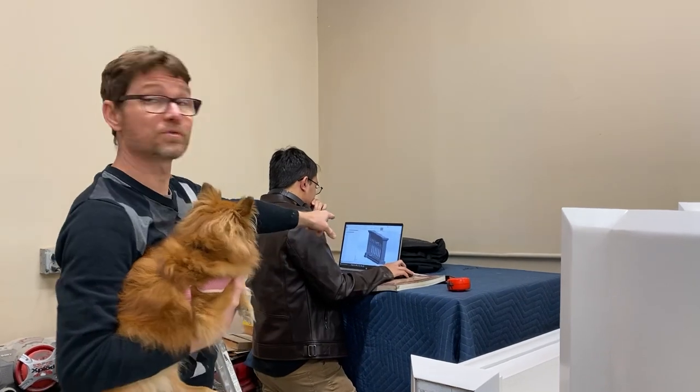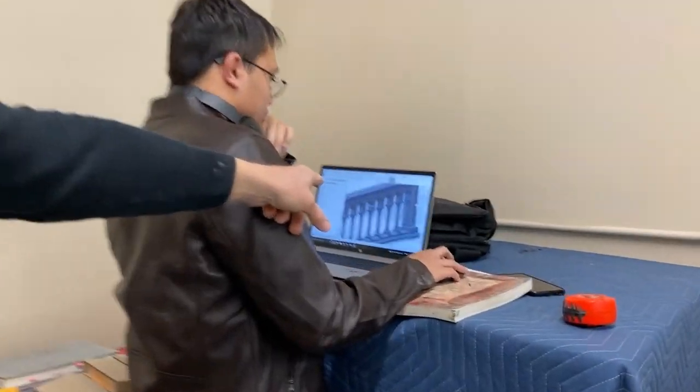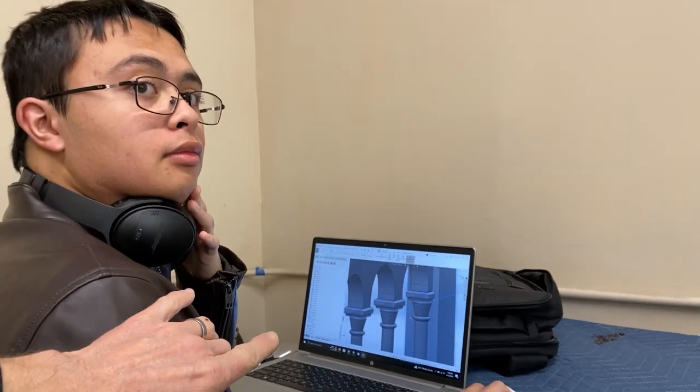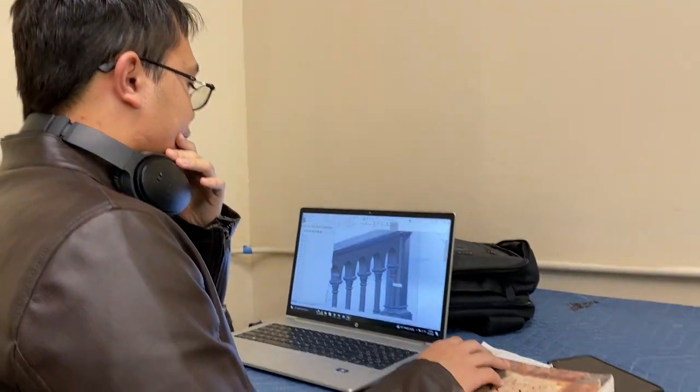I want to show you guys what we're doing about the altar rail, because we're having to make one from scratch. Here's what's happening. This is my son William. He is doing a CAD model of this right now that we are going to use to build a construction from.